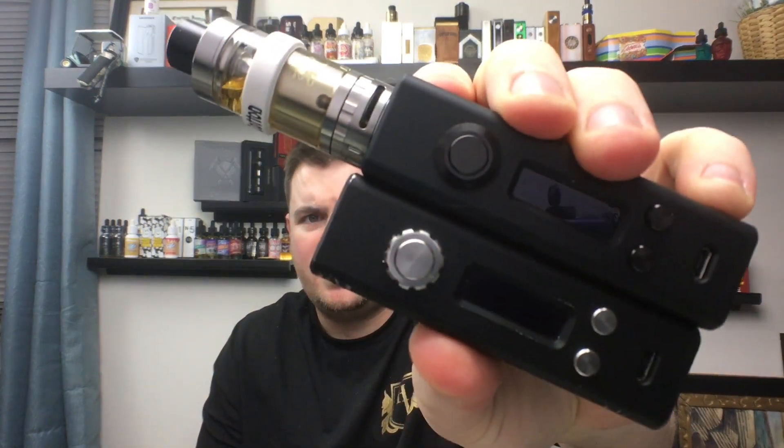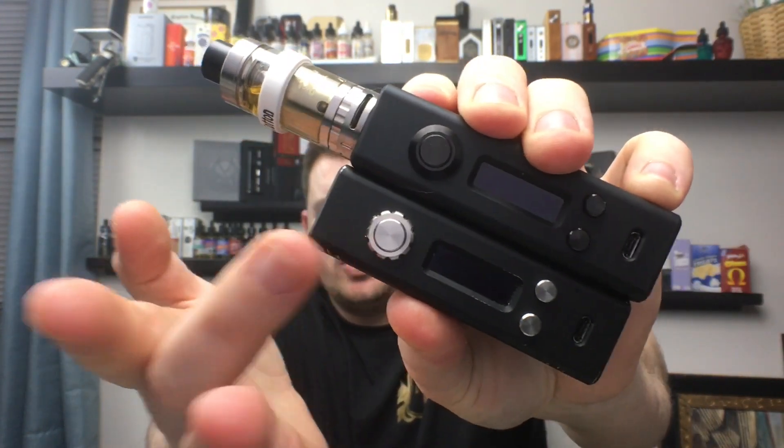There's a difference between Version 1 and Version 2 — the main difference, the only difference, is the buttons. You can see the Version 1 had stainless steel buttons, and the Version 2 has black buttons. The button on the Version 2 is a lot better — I can't use the Version 1 anymore because the fire button sticks, gets stuck, and will just auto-fire; the button won't come back out and it just continues to fire, which is scary.